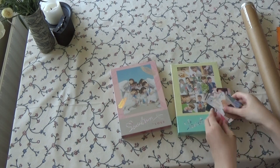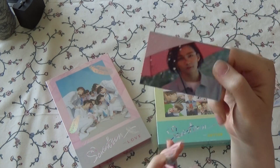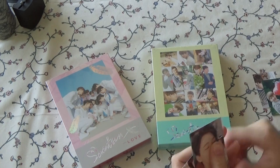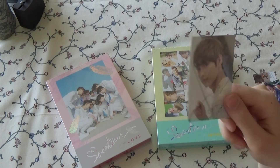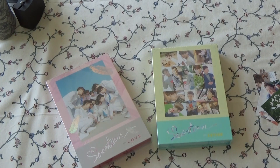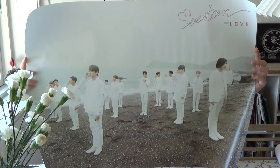Let's look at the freebies real fast. The8 and Mingyu — oh no, they are on the same one, but I just have it in my binder so it's okay. Jeonghan. Hoshi. Really cute, I like that one. S.Coups. Vernon. Dino. Here we have Hoshi, Jun. And a group card. Then I got another Hoshi and Jeonghan.